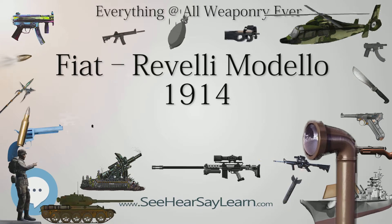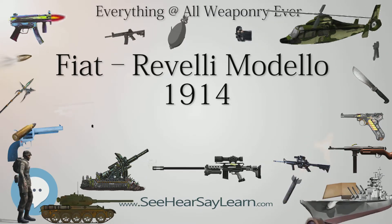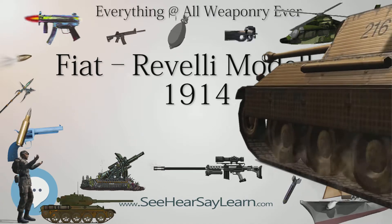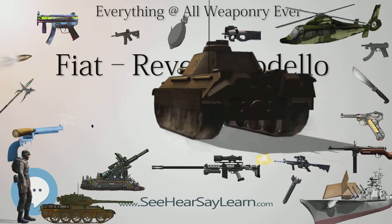Some sources claim that it had a cartridge-oiling system, but the weapon manual does not mention its presence, and it seems that only a 1930 version briefly incorporated such a system.